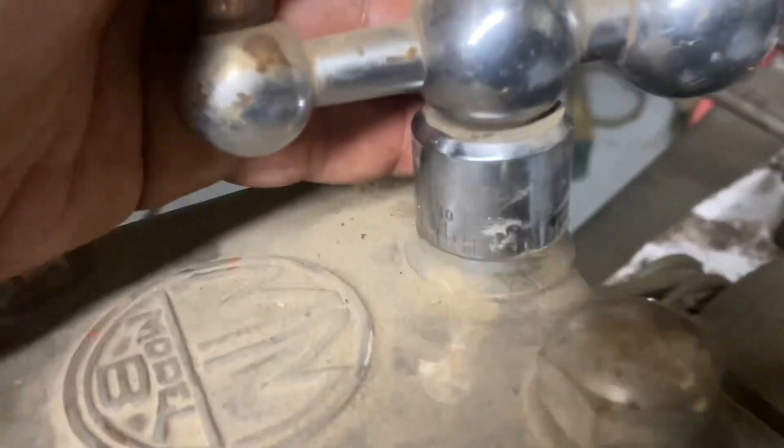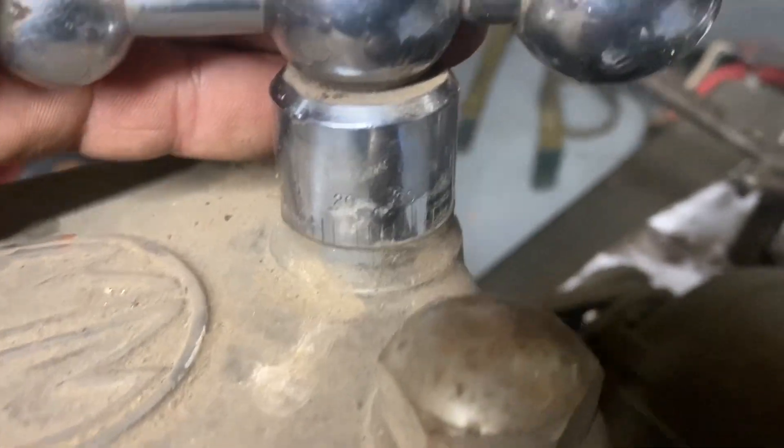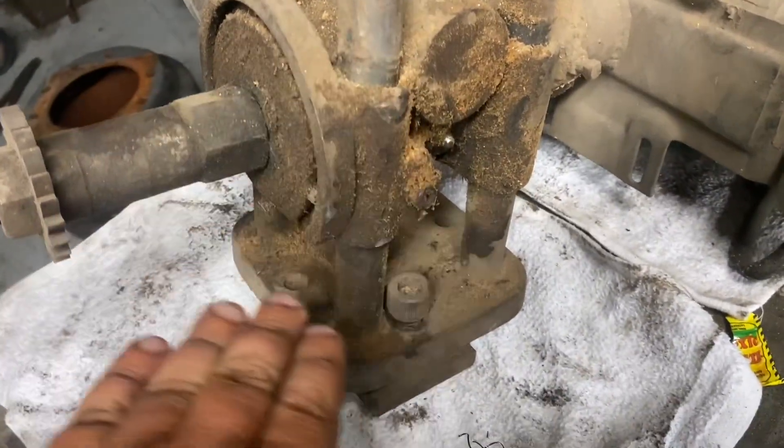Here's the handle for adjusting it. It's numbered and everything, and we'll see how accurate it is. That raises and lowers this whole part here.